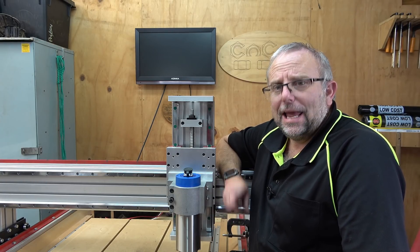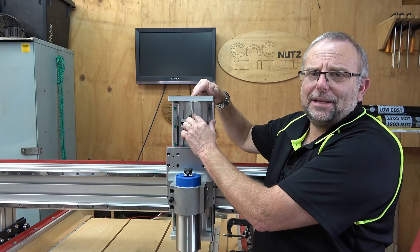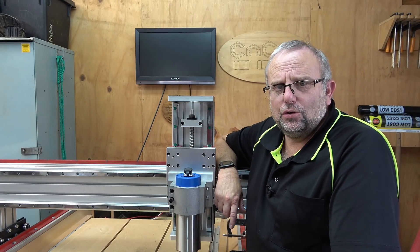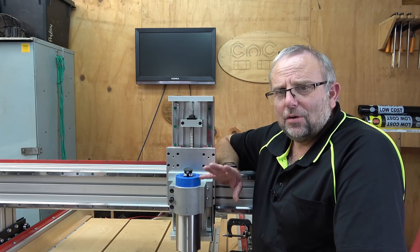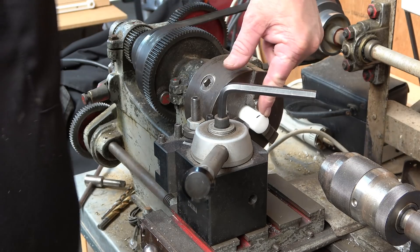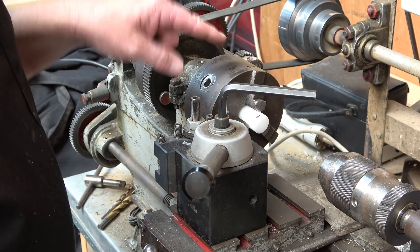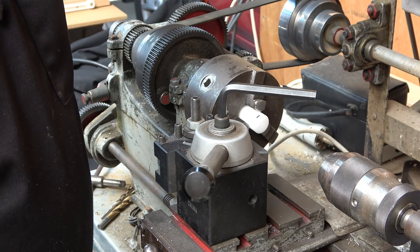One of the next jobs is to get the motor fitted, however I've got a small problem — I do not have a coupler to go between the leadscrew and the motor. I bought one but it's too short; they all seem to be a standard length. So I'm going to have to make one. I'll start by putting a piece of acetal into the chuck — it's just a little bit more than two inches long. First thing I'm going to do is face it off.